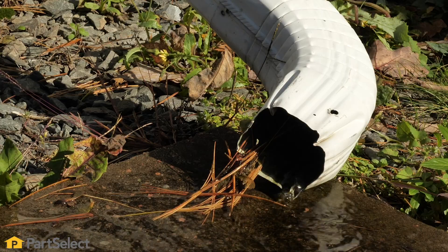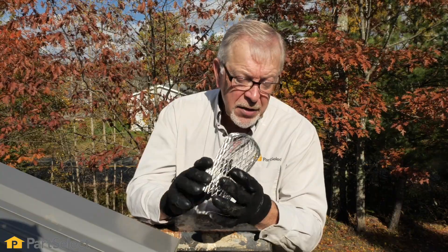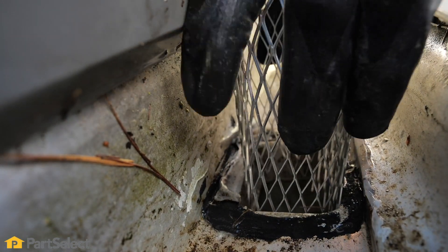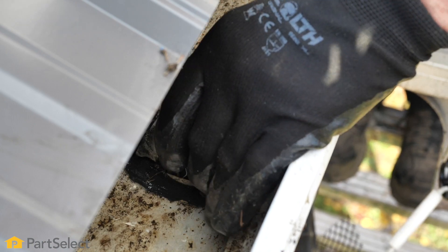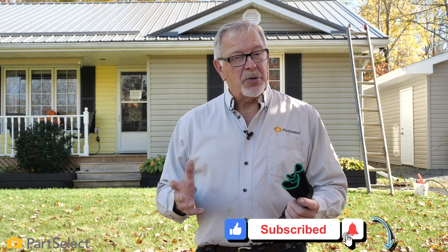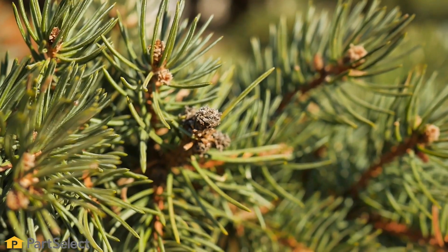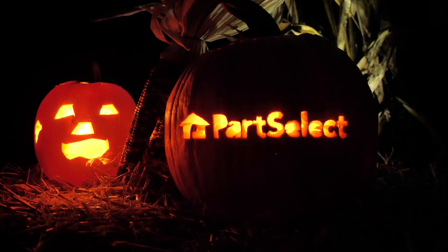Now that we've got our downspout cleared up nicely, we're going to put one of these guards in to prevent any items from going down in there. We've chosen the flexible one because that allows us to make it conform exactly to the opening into our downspout. Now that we've got our job finished, it's up to you to start yours. The tips that we showed you today fit perfectly for this style of home — yours may be different. However, the tips that we talked about as far as shingle material, leaves, and pine needles are all applicable to any home. Good luck with your cleaning. Thank you so much for watching this video. We certainly hope that it was helpful to you, and remember to subscribe so you don't miss a thing.